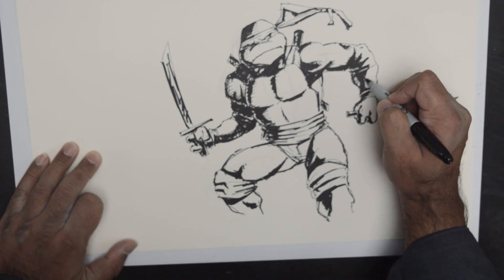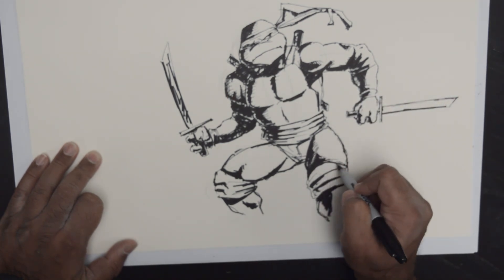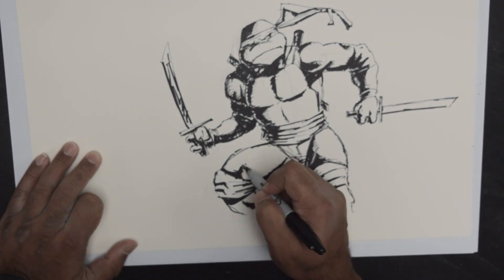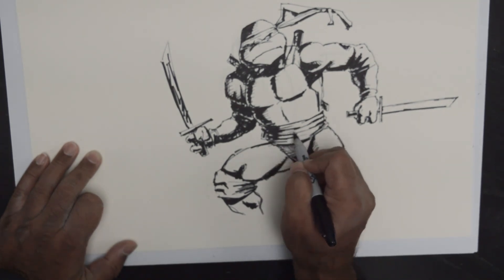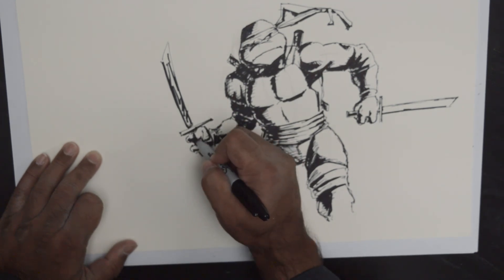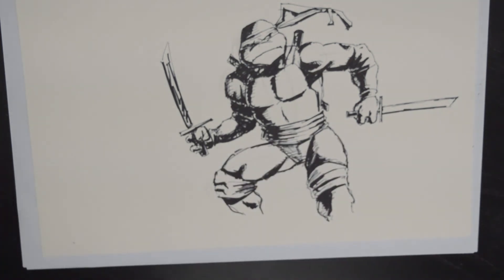So again, that's all up to you. It's a thing that can enhance your illustration, but not necessarily something that you need to rely on to get your basic sketch going. Some food for thought is all that it is. Ok so there we have it, quick Leonardo. Thank you very much for watching, please do subscribe, keep in touch, have yourself a wonderful day.